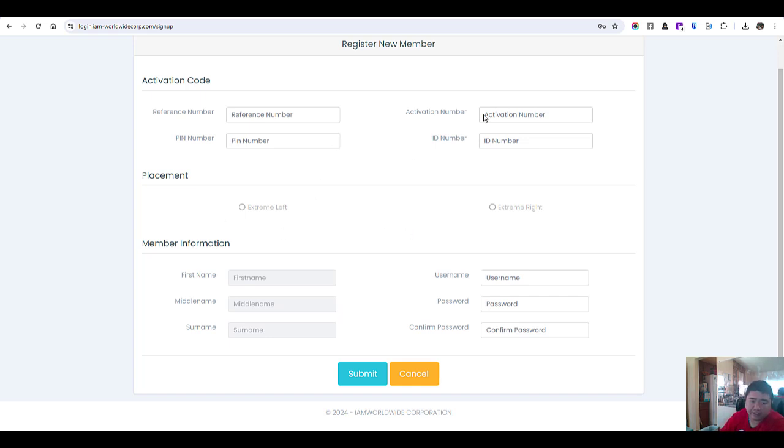It's easy, just follow the instructions.